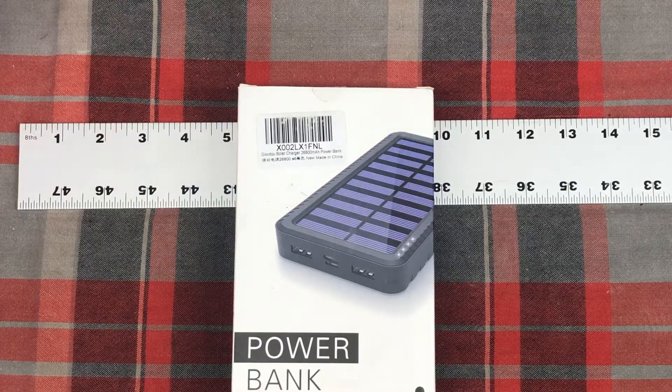Hey there, Chris here with an item unboxing video. Today we're looking at a product from Amazon. This is a Solar Charger 26,800 mAh. The brand is Gixvdcu — G-I-X-V-D-C-U. It's a solar portable power bank.